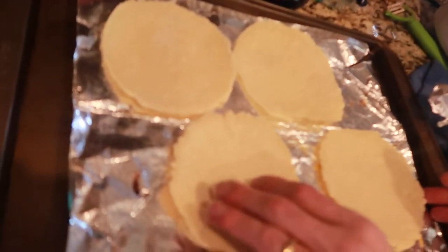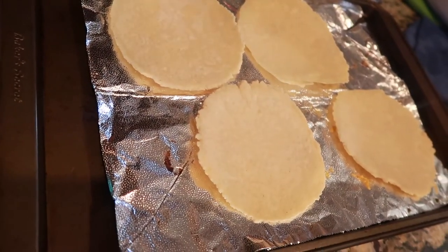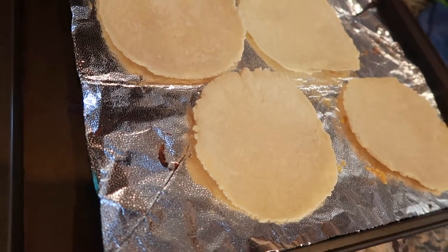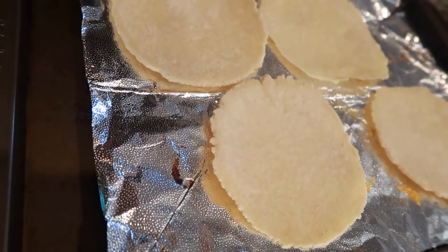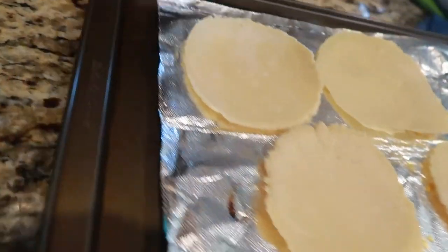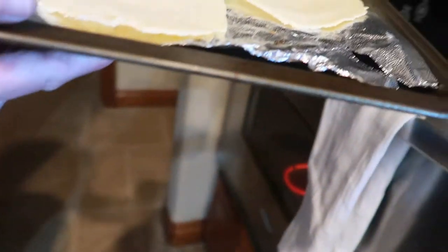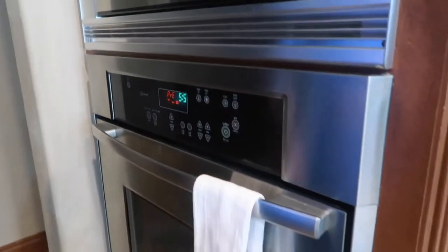Here are the homemade tortillas from yesterday that we made. I used another four. We only made a half batch — normally we make about 18, but the half batch was only 9, and then one was a complete disaster and didn't make it. So what I do is put them in a hot oven for five minutes to get them a little bit crispy. What's the temperature of the oven? 380.